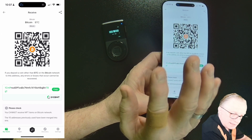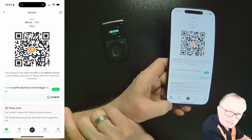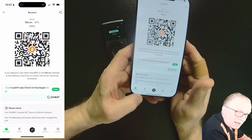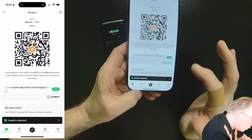None of that is accessible without the device — the device provides the security and full access. To fund the wallet, we'll simply copy the address of our wallet into our clipboard.